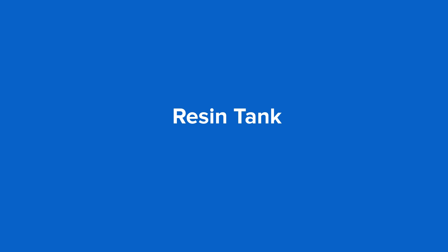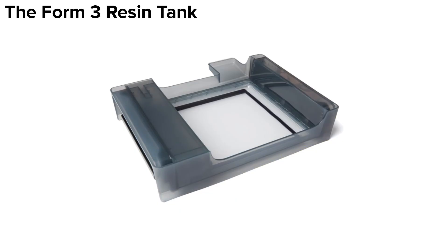Let's start with the resin tank. The resin tank is where the printing happens. The liquid resin inside the tank is cured here into solid layers. The most critical piece of the tank is the tank film. The flexible tank film helps parts release. This is what the laser passes through to connect with the resin.